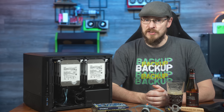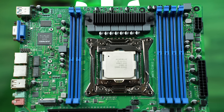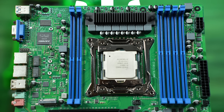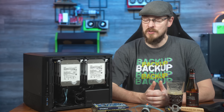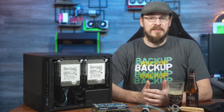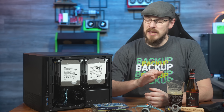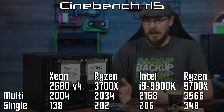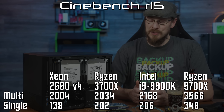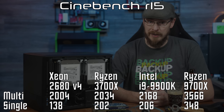But there are also a few negatives, starting with that 2011-3 socket. These V3 and V4 Xeon CPUs from 2017 were never the fastest, especially for single-threaded tasks, even when they were brand new. Even first-generation Ryzen CPUs put them on notice for multi-threaded performance. The 2680 V4 is a great CPU for a mass storage NAS and has plenty of threads for running virtual machines, but even with 28 threads it's only on par with a Ryzen 3700 or an Intel 9900K — and the 2680 V4 is miles behind in single-threaded speeds.